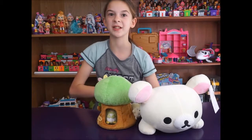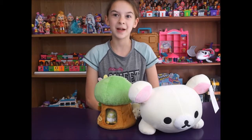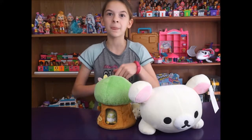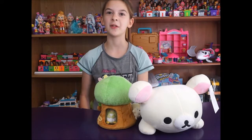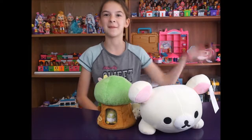Tell us down in the comment section if you want us to do more plushy videos or Sanrio videos. Thank you AQI for sending us this amazing package — we'll put the links down below. And thank you guys for watching this video. If you want to subscribe, click up here. If you want to see another toy opening, click over here. And if you want to see a limited edition find, click over here. We'll see you guys next time. Bye!